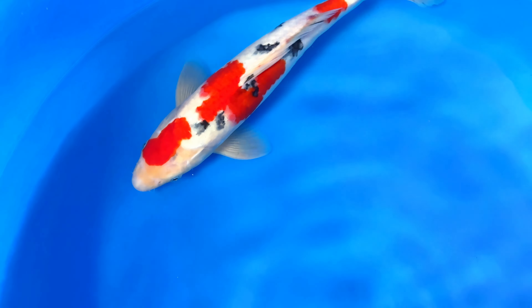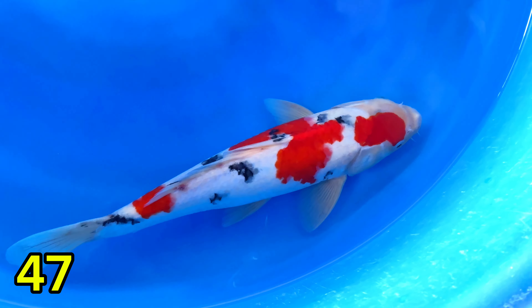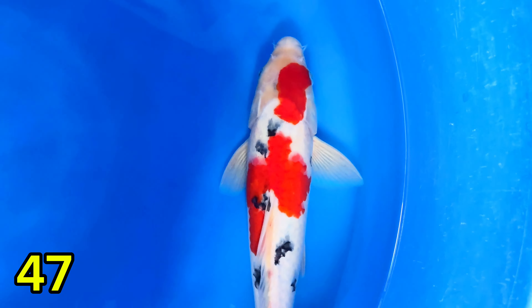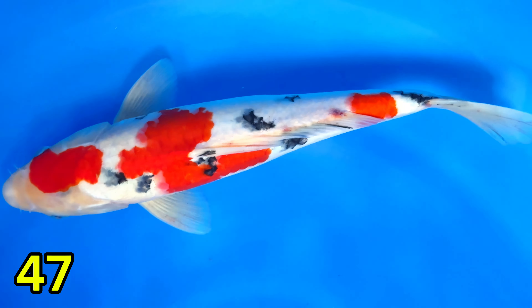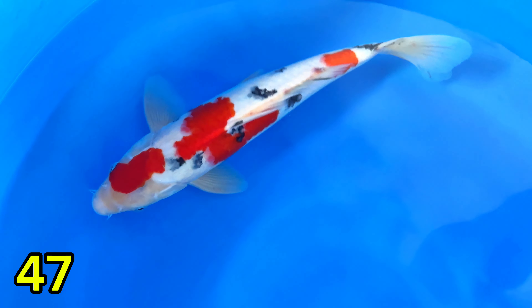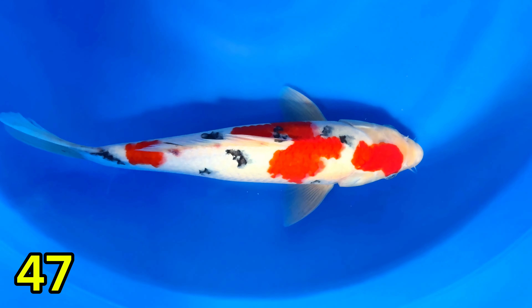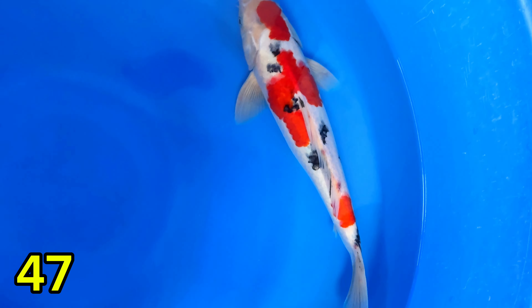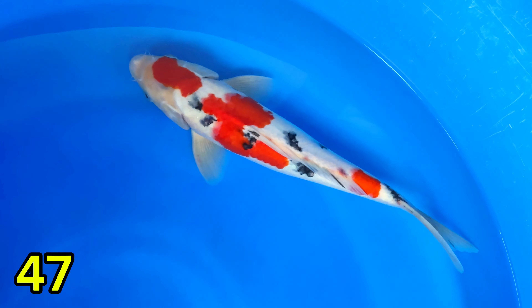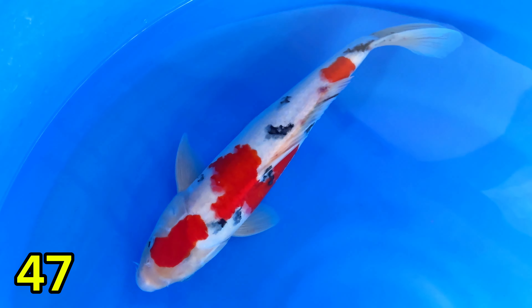Lanjut paket nomor empat puluh tujuh. Harganya Rp500.000. Mantep — Subo Sumi. Belum finish. Harganya Rp500.000, 34 cm jantan. Original. Kelas Tato Goy masuk. Ini sudah 60% subi-nya. Siripnya bersih banget.